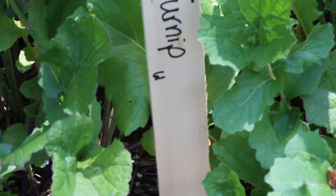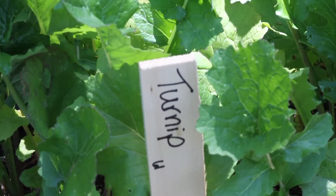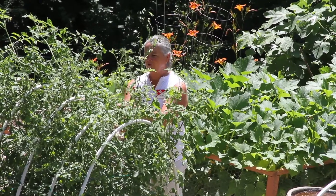Now speaking of gardening, if container gardening isn't really your thing but you still want to get out there and get your hands dirty, why not volunteer at the Sand Hill Community Garden? Ten percent of each harvest is donated to Manna Food Bank to help feed the hungry in our community. The rest is split up among the volunteers.